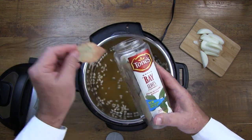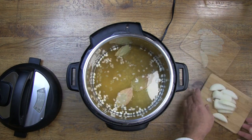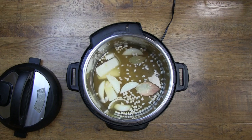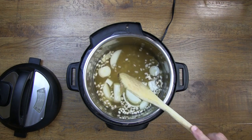Now we can put the beans in and two bay leaves along with a medium onion cut into big chunks. If you don't cut it into big chunks it's just going to disappear during the pressure cooking process.